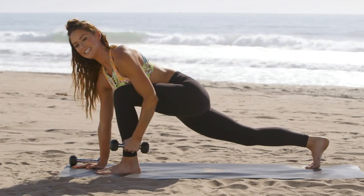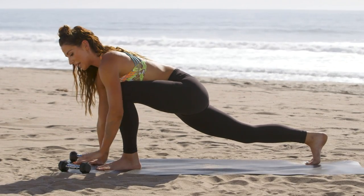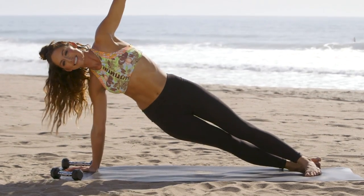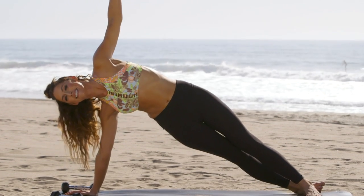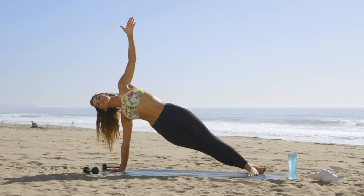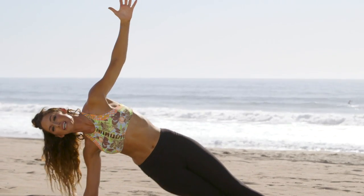Two more here. Now you can drop that weight, come back into a side plank, arm extended overhead, and dip. And three, two, one.